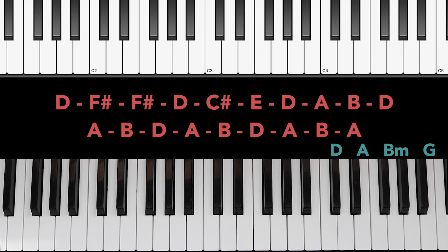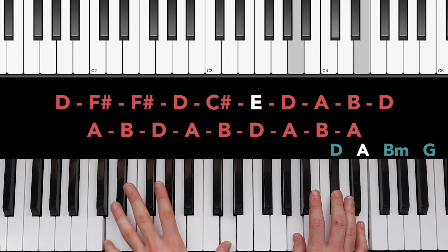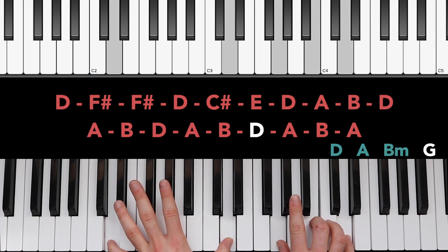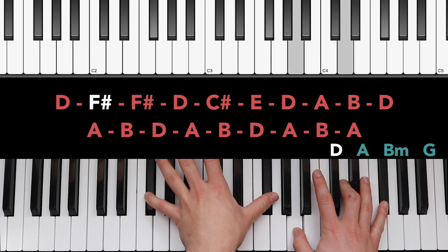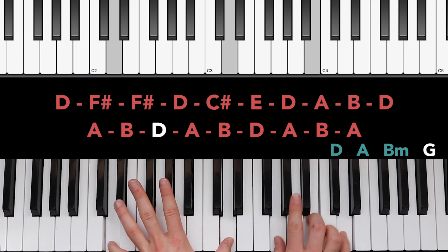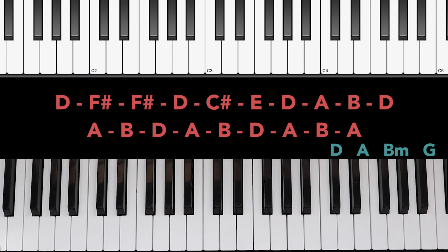Now let's play those parts together, but keep in mind that the left hand is more syncopated than the right, so we're not always going to be playing with both hands together. Starting off, we are going to be playing both the left and right hand together, but then you'll notice that the left hand is a little faster than the right. Now let's play that just a little faster. That is the hard part and honestly the majority of the song.